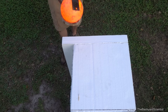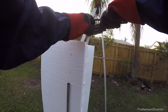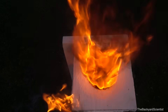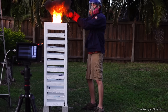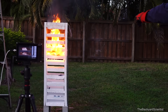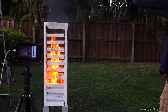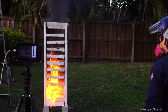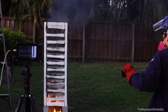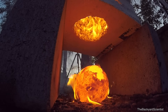All right, here we go. Three, two, one. Whoa! Whoa! Look at how it goes! Whoa! Woo-hoo! We made it! All the way down!